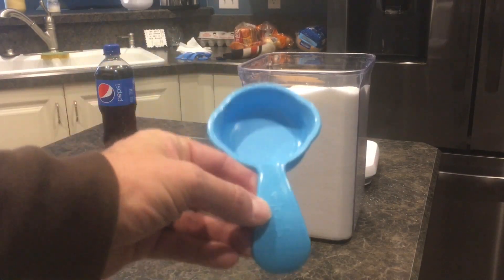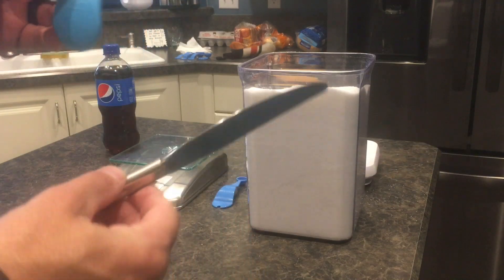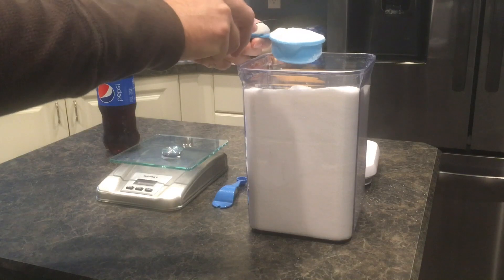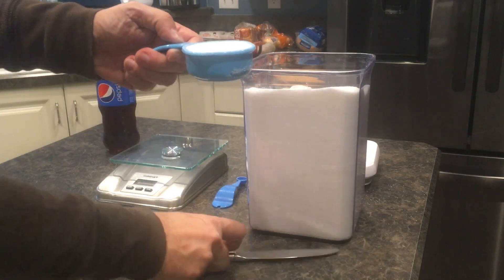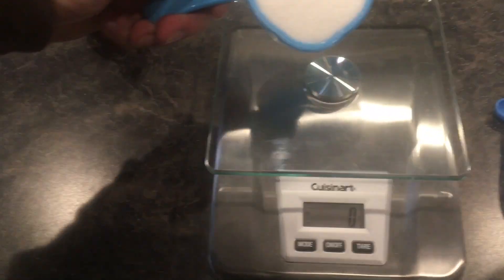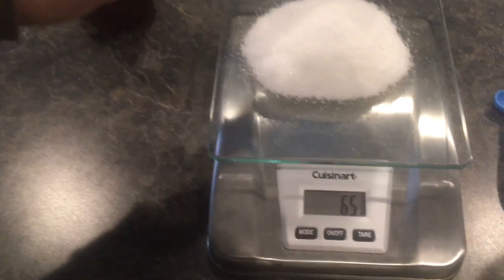We'll start by taking our one-third cup measuring cup and filling it with sugar. Use a straight edge — a butter knife — to level it off and clear the overflow. There we go, nice and level.